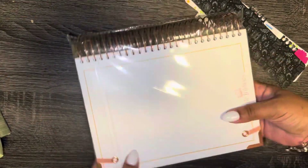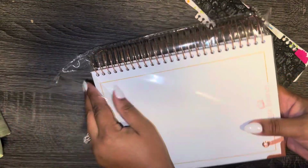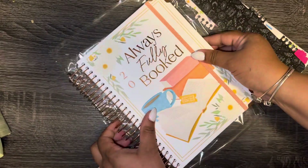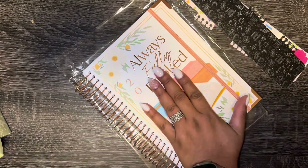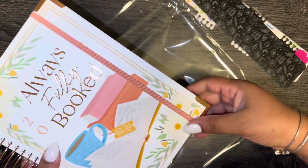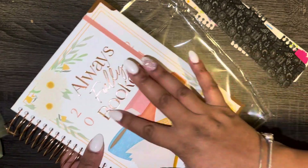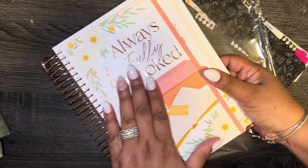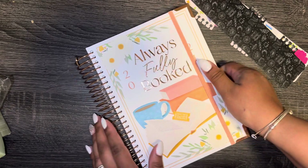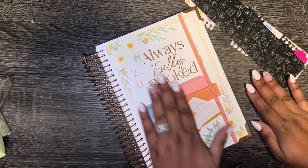Let's open it. This planner is so pretty — I don't want to damage it at all, and I know it's white so I'm going to be worried about it getting damaged, but we're not gonna do that. I'm just gonna put it on this table. So pretty! I love the rose gold coil — this one is rose gold too and the lettering is all rose gold. It's white and rose gold this time.